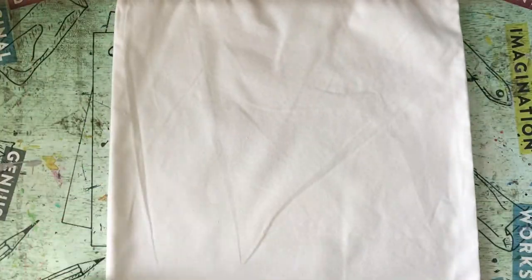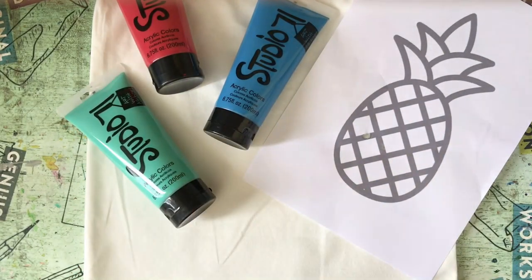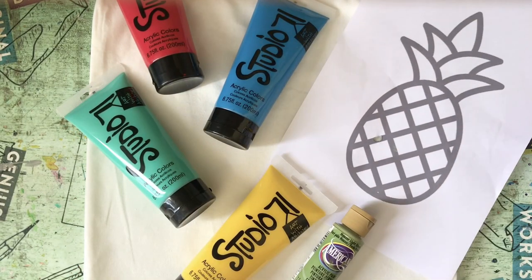You'll need a bag, a template, some paint, and some brushes.